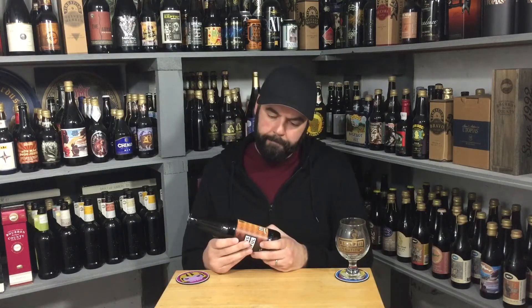According to the recipe it should clock in at 10%, but this one's 8.7%, so I don't know if they tweaked the recipe or if it just came in a little under when they brewed it. They're still calling it an Imperial Stout. Gigantic is out of Portland, Oregon. This is also interesting — it's a refillable bottle, and I'm not sure what that means, so I'm hoping it's still good.